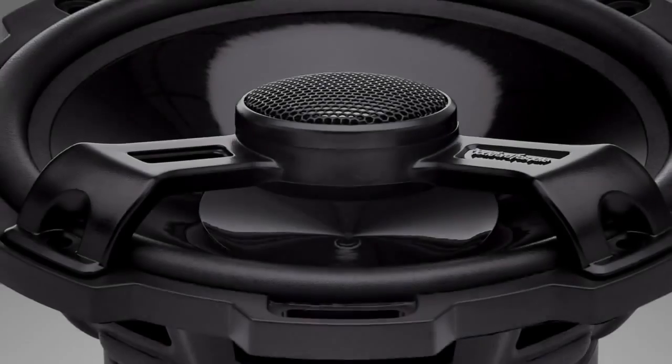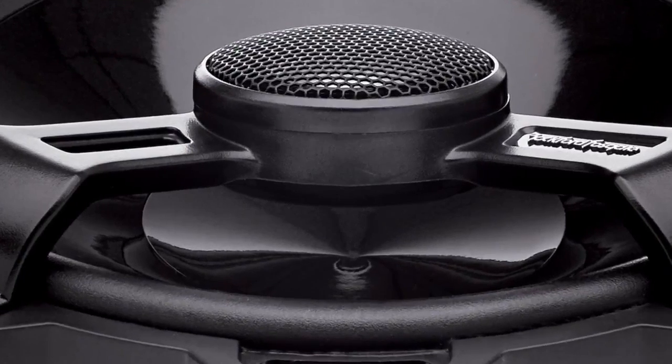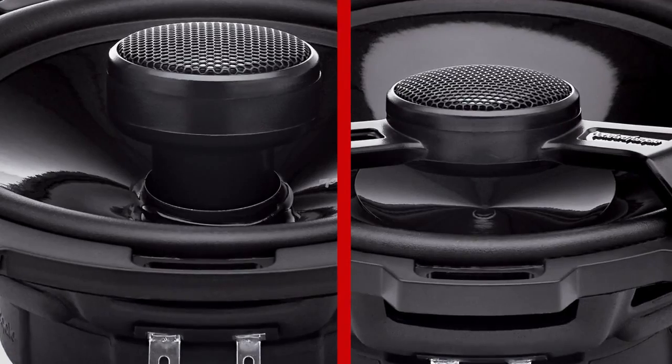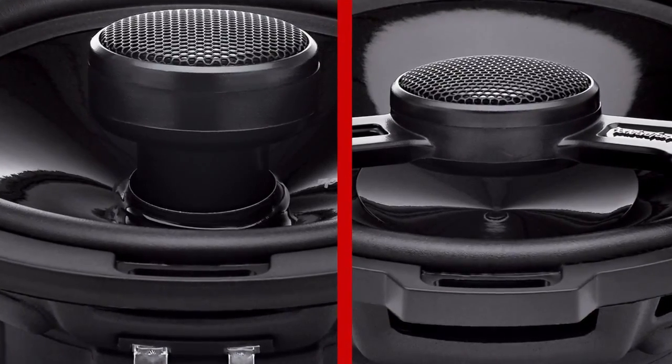We also have some models that feature a suspended mount tweeter instead of the traditional pole mount. With pole mounted tweeters, it's a very traditional design, but you have a post coming up right through the middle of the cone of the mid-range, which unfortunately causes you to lose some of that cone area. By suspending the mount of the tweeter over the cone on a bridge assembly, this allows us to utilize a full cone mid-range.